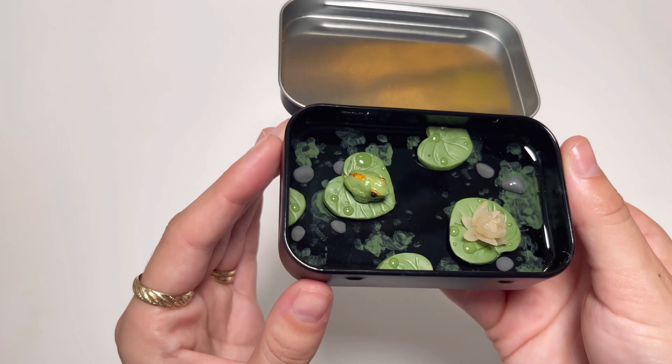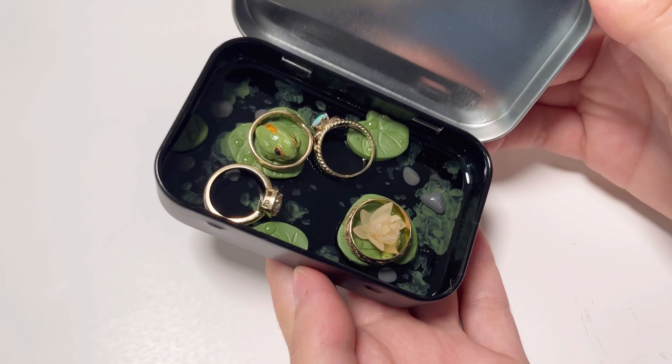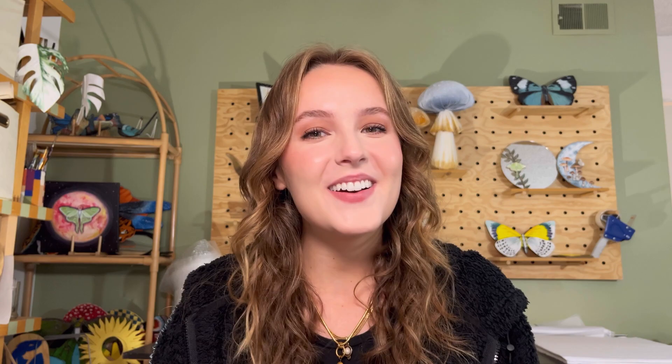And here is the finished tin - I am so happy with how it turned out! It looks like a little pond. I love the little dots on the lily pads and how wet the frog looks, and it's perfect for storing your rings. That's it for this video. Thank you so much for watching. Be sure to follow me on TikTok, Instagram and Pinterest, and of course on here. I hope you enjoyed this video and happy making!